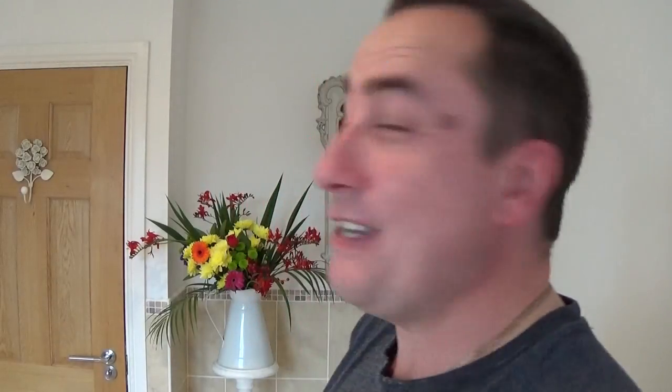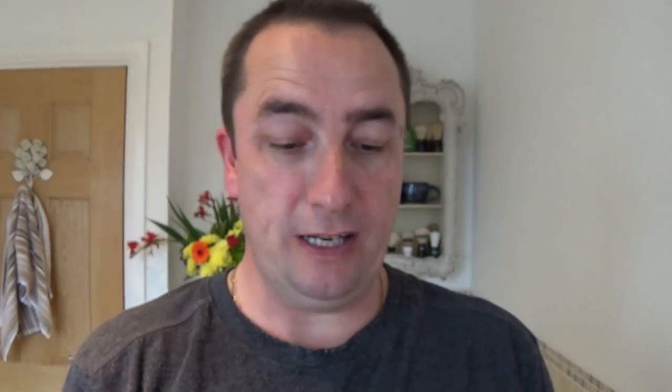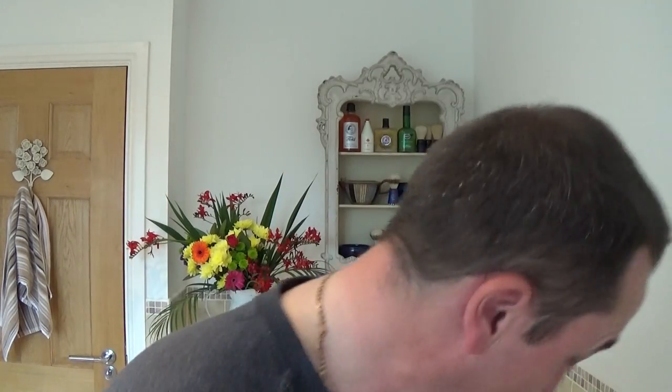Beautiful. Right then - overdone it there again. Thayer's Lemon Witch Hazel - I'm going to use this for a while. Might be a bit of feedback on this, we'll see. Nothing on the neck - that's strange. Oh, just starting. Smell that - come on! What are you having for your dinner? That's beautiful, absolutely beautiful.